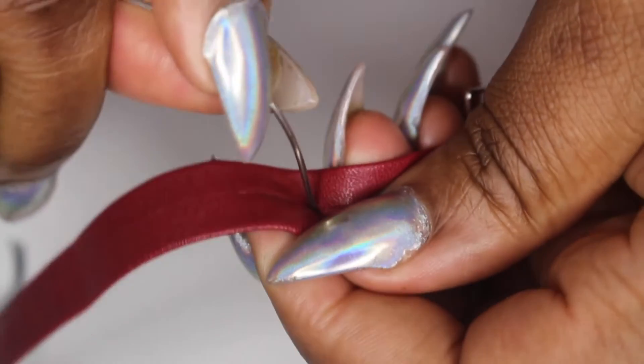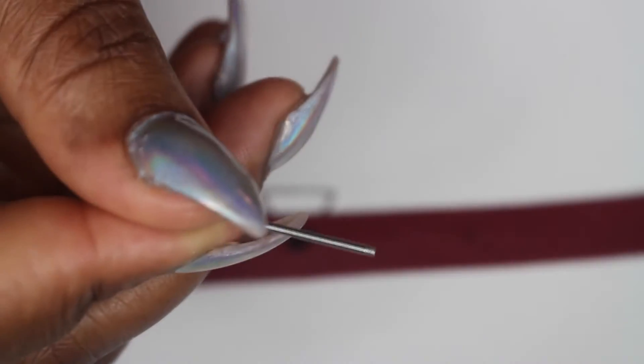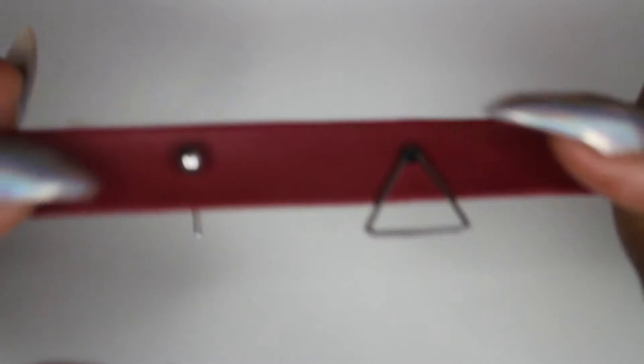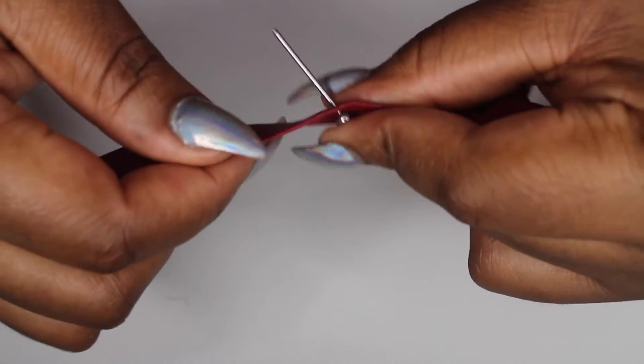What I want to do is take the needle and poke a hole through the mark that you made, and do the same on the other side. Then you want to take one of the balls off your barbells - make sure you put it in a safe place because you don't want to lose it. Poke the bar through from the front, because you want the ball to be showing, not the actual bar.